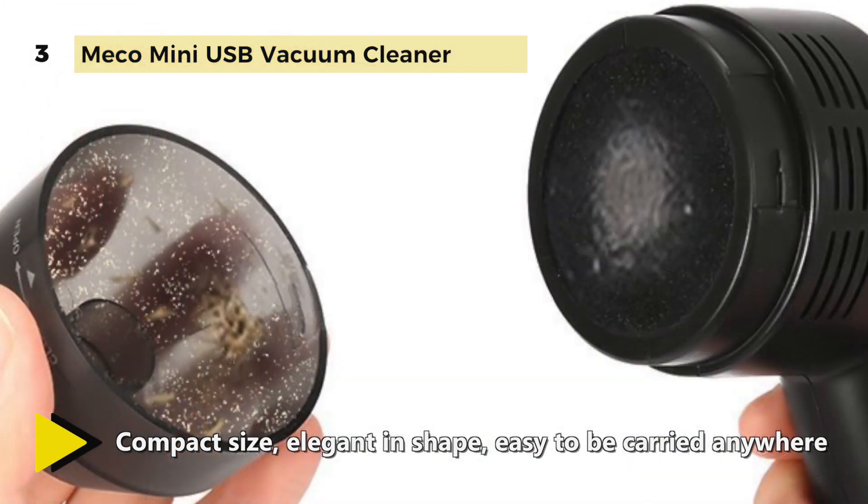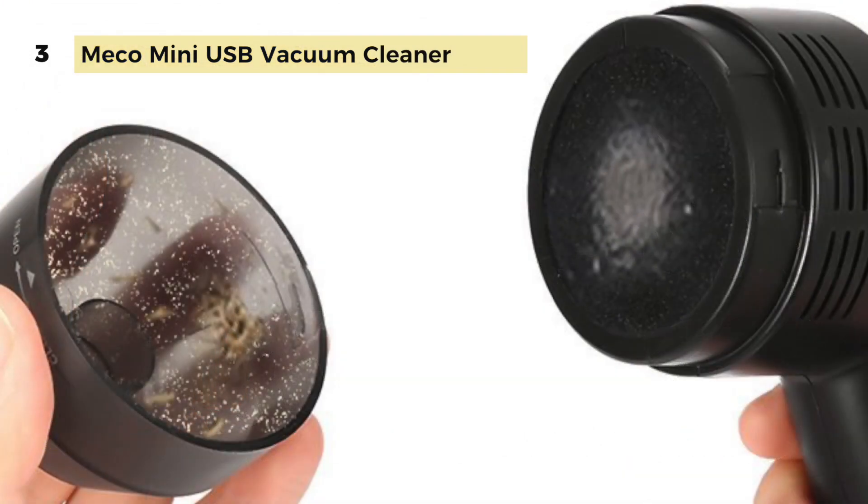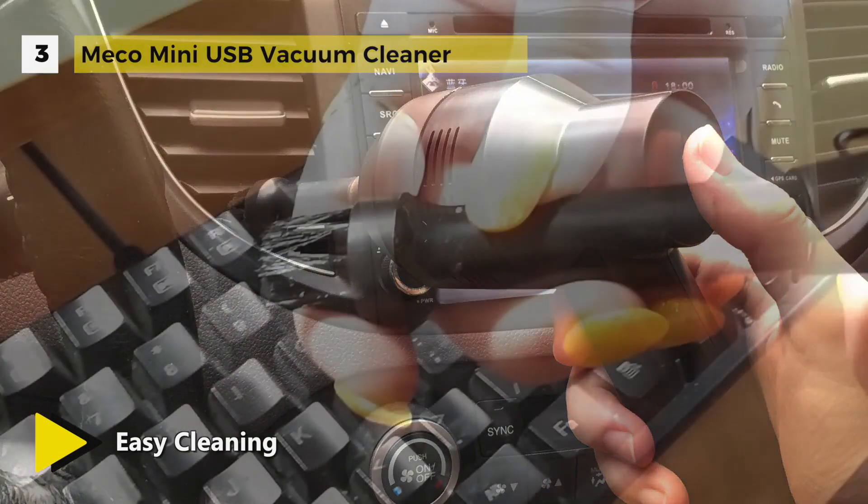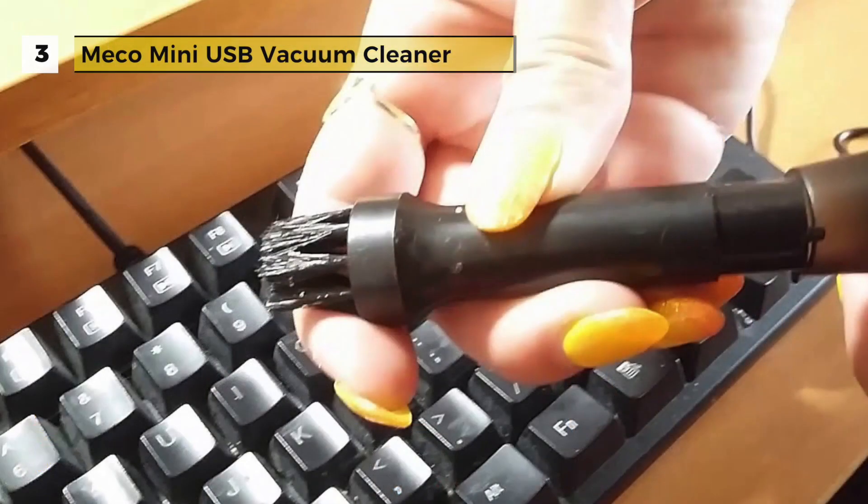It provides an effective filter system, so you can open the dust collector and take the filter net out. The vacuum cleaner is a small size of 8.46 by 5.31 inches, which enables you to take it anywhere you want to clean up.